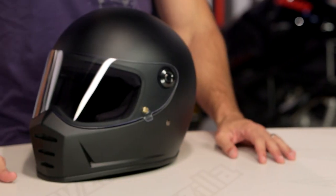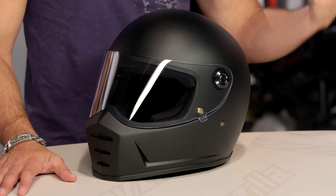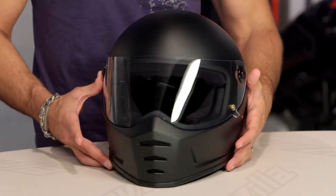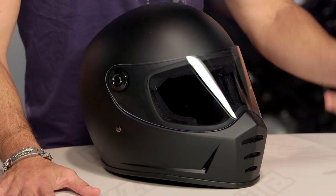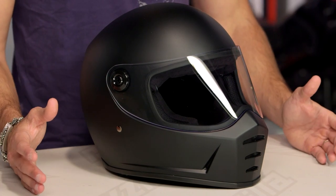Everything old is new again. This is the Biltwell Lane Splitter, the next iteration of full face from Biltwell. We've seen the Gringo, we've seen the Gringo S. And now Biltwell said, for those of you that want the look and style that Simpson invented with this squared-off Bane-esque jawline and cowl, they're going to be able to do it at a mid-range price. Instead of carbon fiber, you're looking at polycarb.